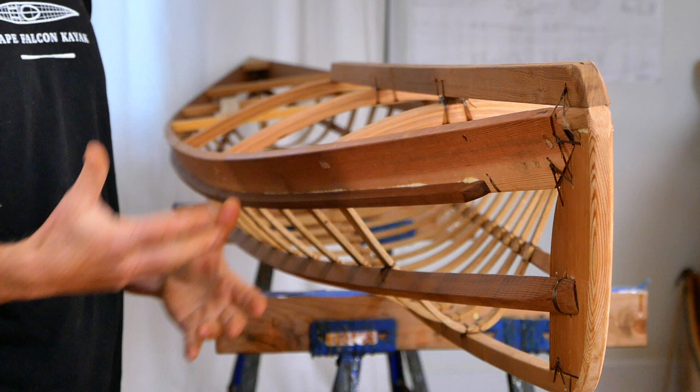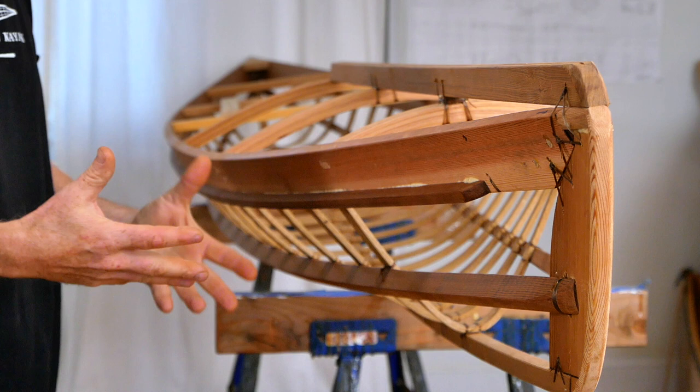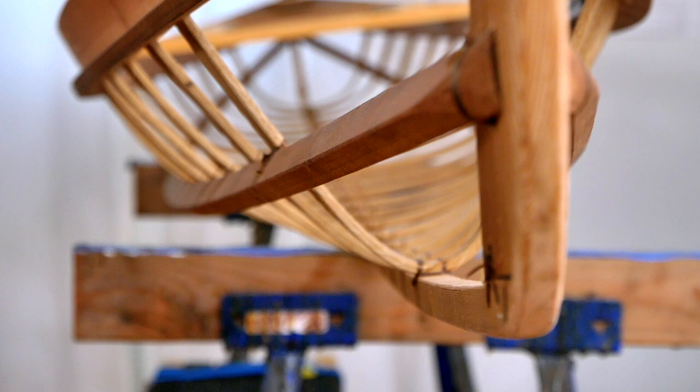Before we move on, if you don't have access to red cedar you can really build these boats out of any long clear softwood — it just usually ends up being a little bit heavier if you're using something like pine or fir.